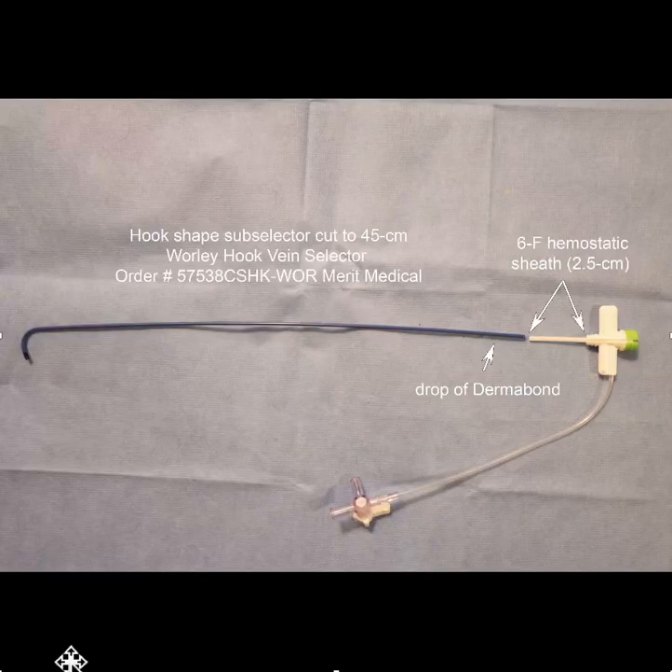The other thing you could consider is to take one of the existing lateral vein introducers made by Merritt. Again, they're too long as manufactured, but you could create a shorter version with hemostatic properties by cutting off the end of the LVI, adding a drop of dermabond if you feel it's necessary, and then sliding the hemostatic 6 French sheath over the outside of the sheath.